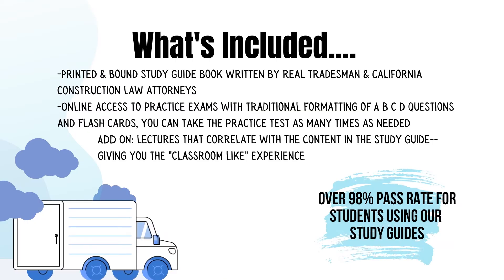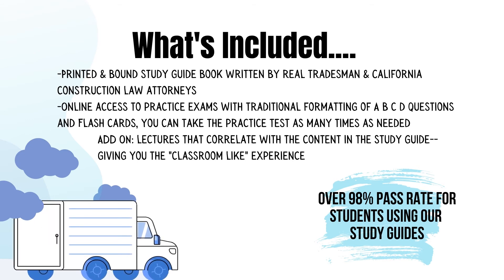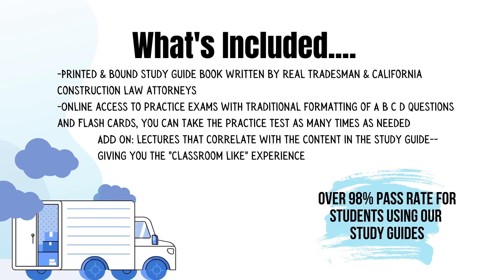Let's take a look at what's included. You'll receive a printed and bound study guide book written by real tradesmen and California construction law attorneys. You'll also get online access to practice exams with traditional A, B, C, D formatting and flashcards.